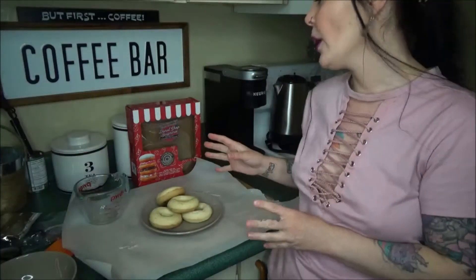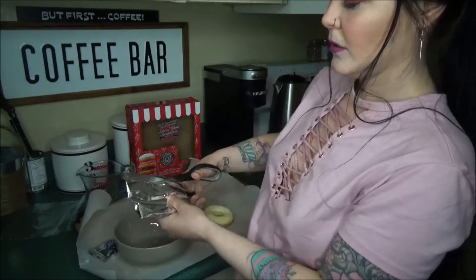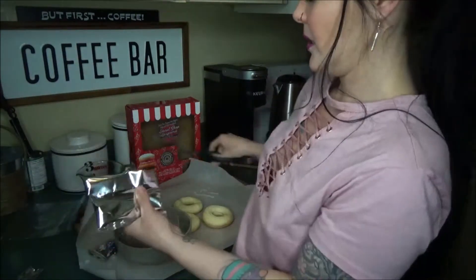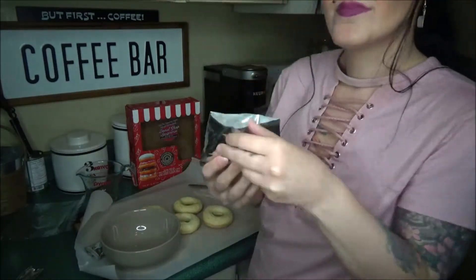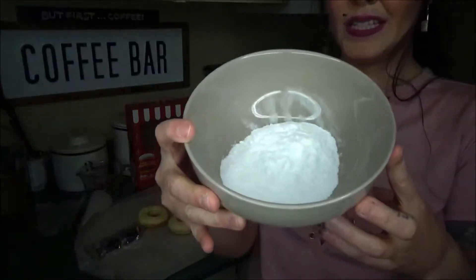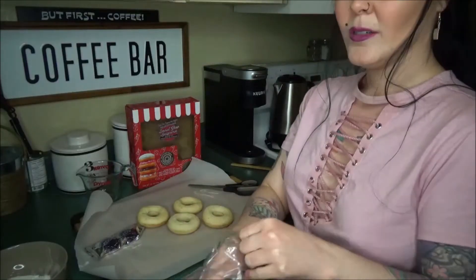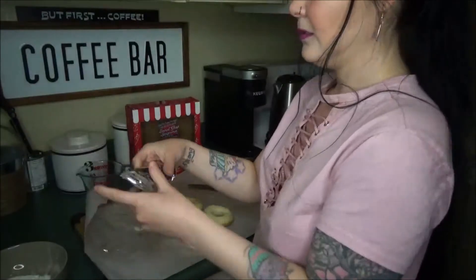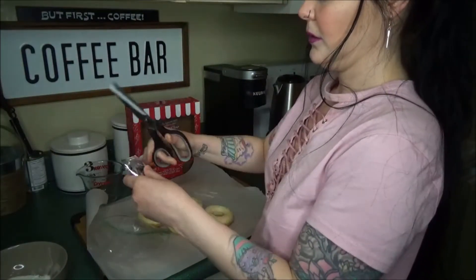They smell so good! Now I'm going to glaze the donuts and decorate them. Opening the glaze and pouring it in here — smells good. There's the glaze where I'm going to put the donuts in. I'm opening the plastic bag and I got the cookies — opening them up.